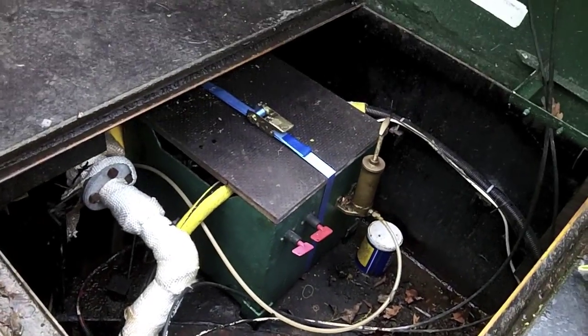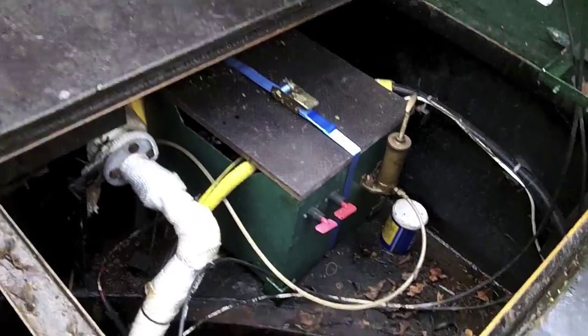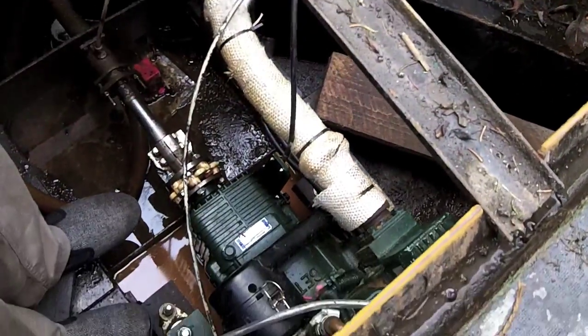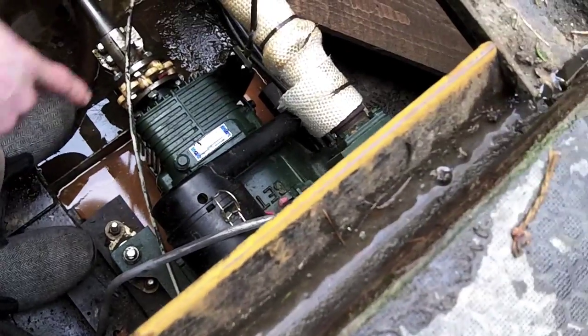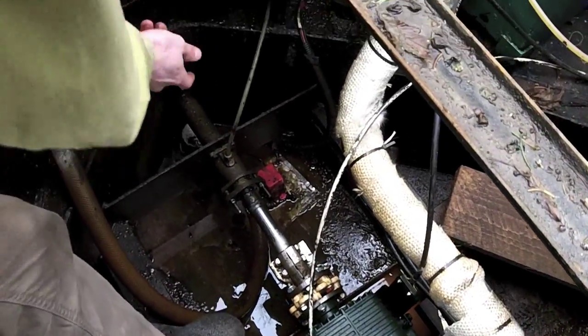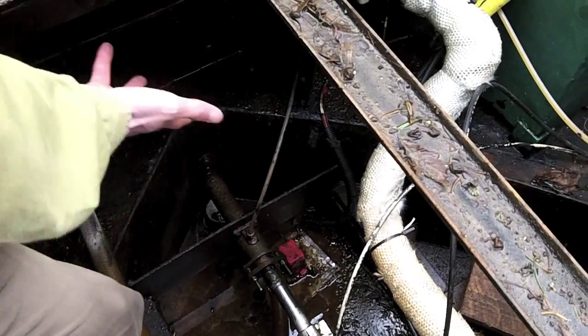The first and most obvious things: we've got just around here the engine itself — a big old Beta Marine 25. Then obviously coming out of here is the propeller shaft, and just at the back of that is obviously the propeller.